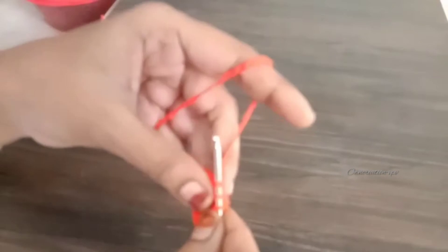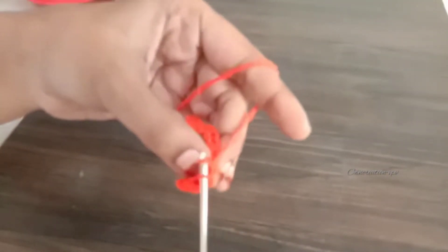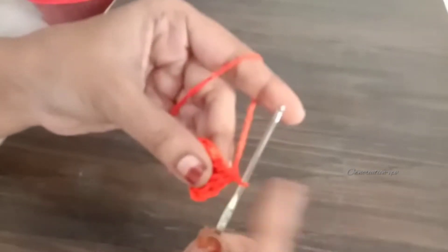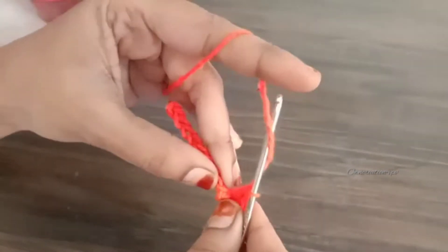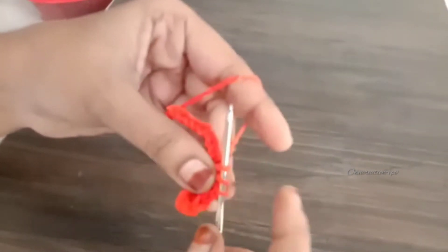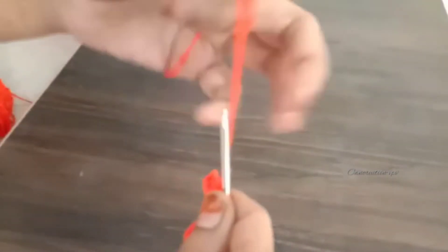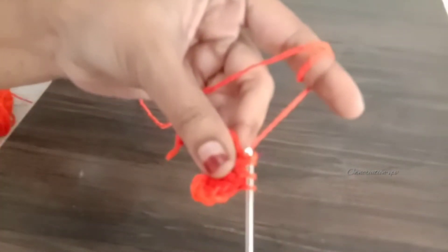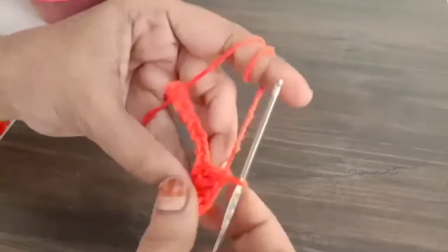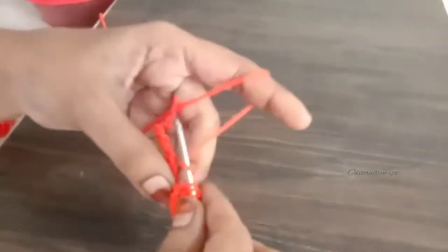Now, we are going to make a double crochet stitch. Do you have any doubts about this stitch? Tell us about this stitch and I will answer your question.